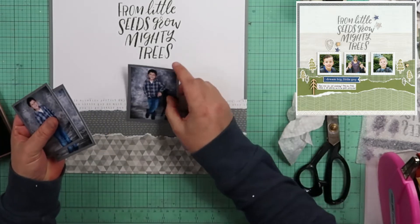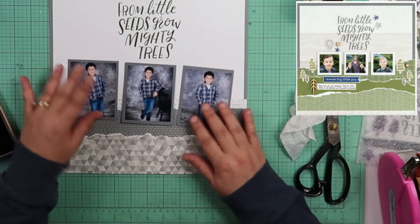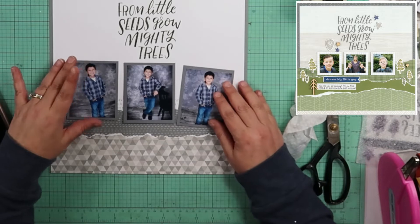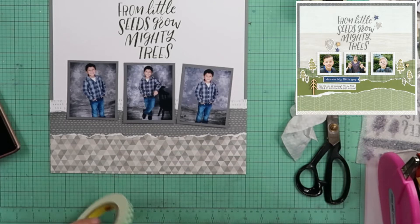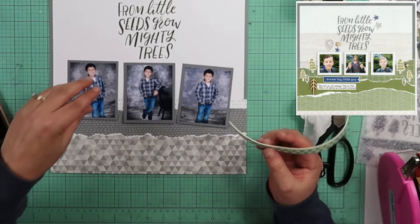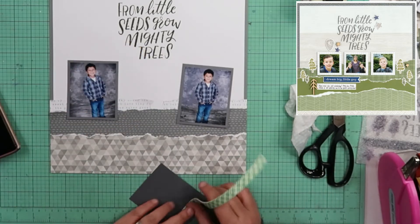This is the photo I want to use in the center, and then I'm going to put these on the sides like that. Do you think I should pop up the center one? Maybe we should pop up the center one.